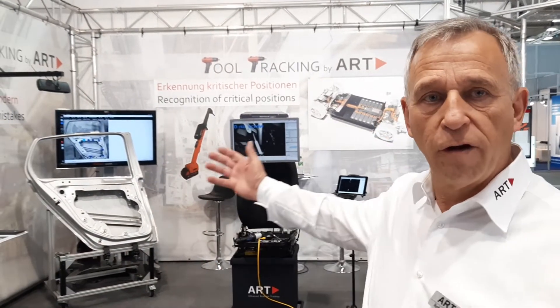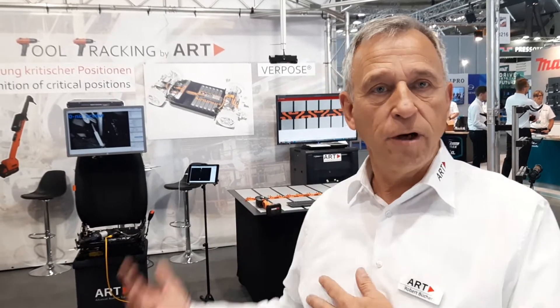Hello, I'm Robert Pilscher. I'm responsible at ART for tool tracking technologies. I would like to show you on our booth from the MoTeC 2022 what our solutions are. Please come closer and you'll see each of the applications.